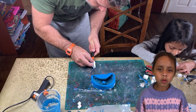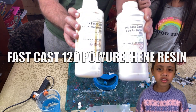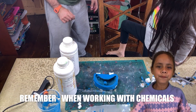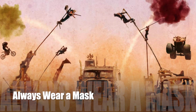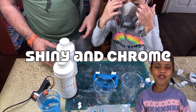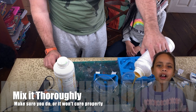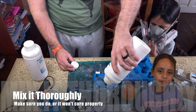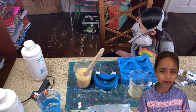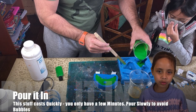Now for the resin. We use Fast Cast 120 — it's a type of polyurethane resin, the same sort that they use at climbing walls. And remember, always wear a mask! You mix the resin half and half and make sure you stir it thoroughly, but not too fast because you don't want bubbles. You can also colour it, but make sure you use polyurethane colouring — it can't be water-based.